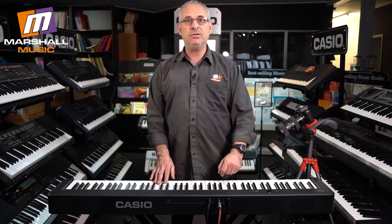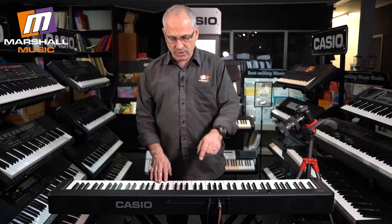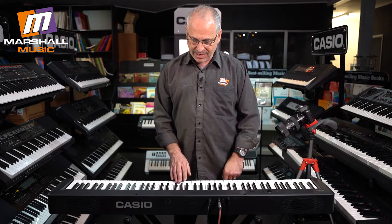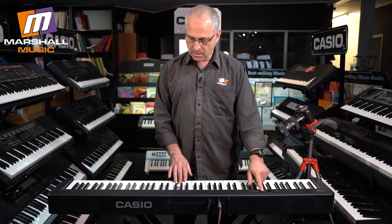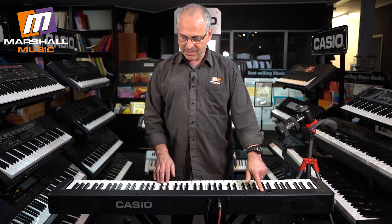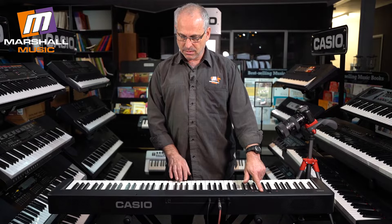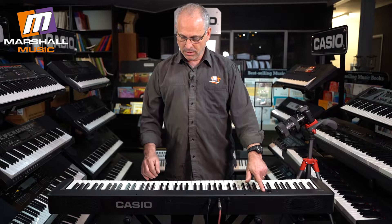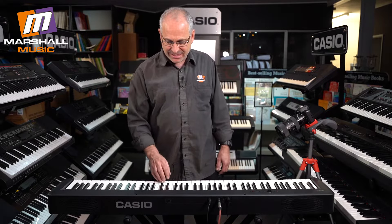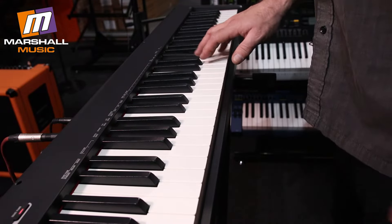If I don't want to use Touch Response — say I want to use this with USB in a sequencer — all I do is I take off the Touch Response. I have different Touch Responses, which is absolutely amazing. The grand piano button resets it again.